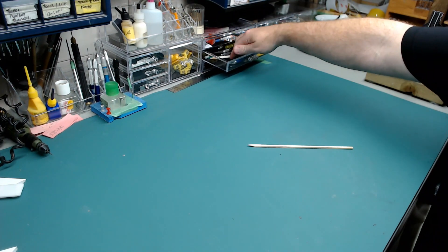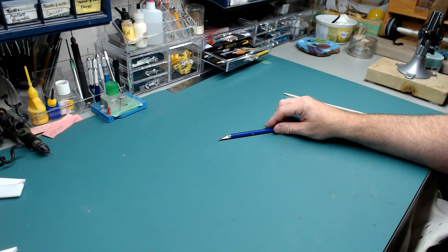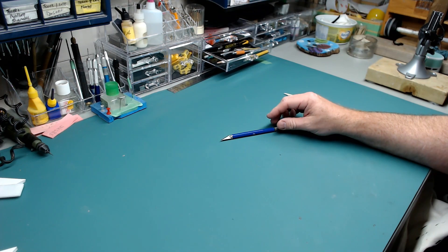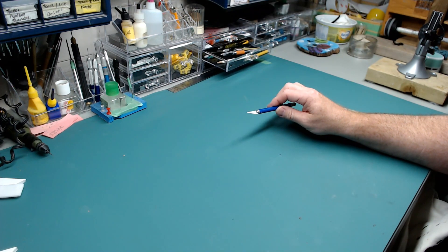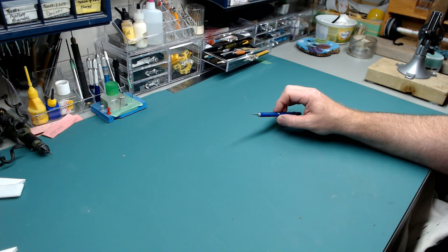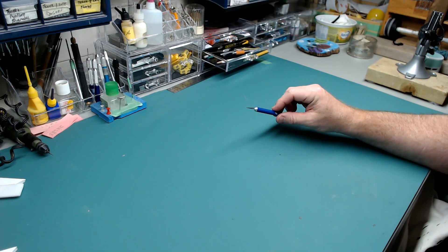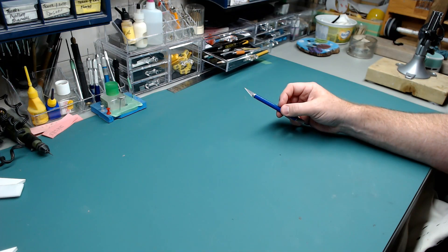Number one tool: a hobby knife. You could use all kinds of different sharp things to do what this does. Mostly you're using it to clean up parts, reshape parts, make holes, and do some sculpting on figures. But the essential purpose of this thing is for cutting stuff.